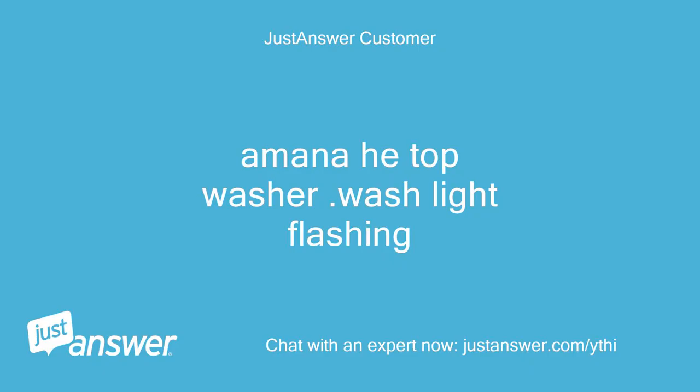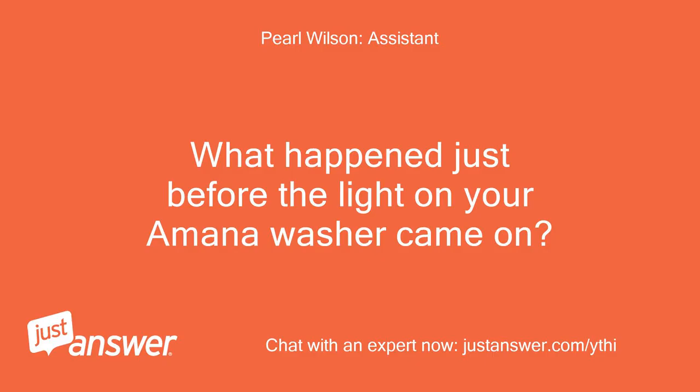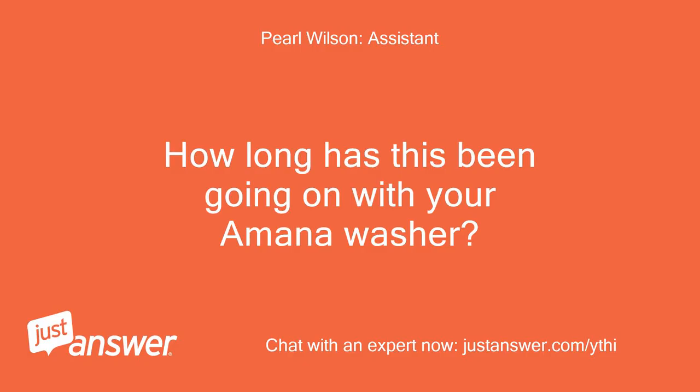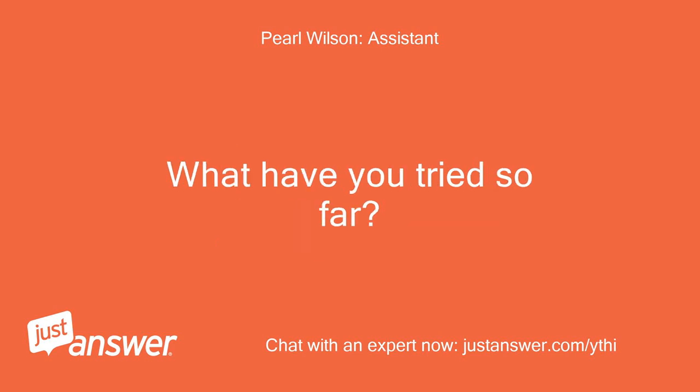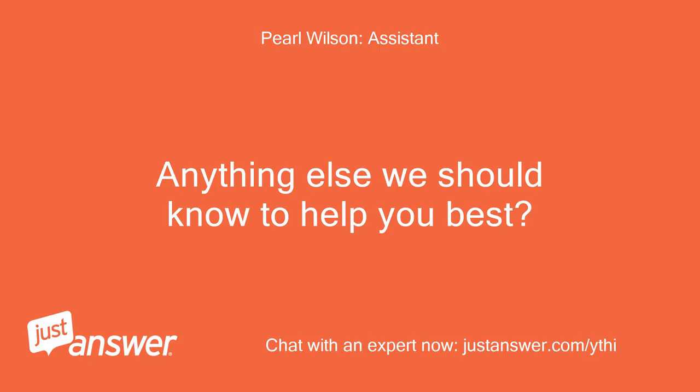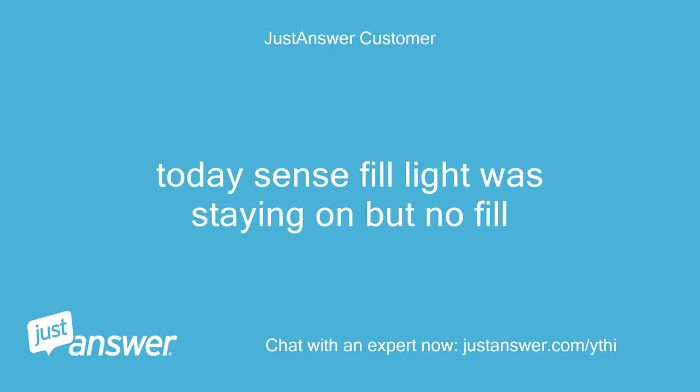Amana top-load washer with the wash light flashing. The user reports the issue has been going on for some time, and they have already replaced the lid lock. When pressing the start button, usually nothing happened, but it worked sometimes after unplugging. Today, the fill light was staying on but with no actual fill occurring.